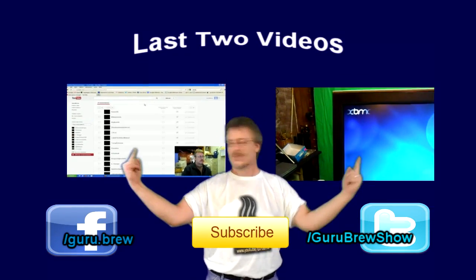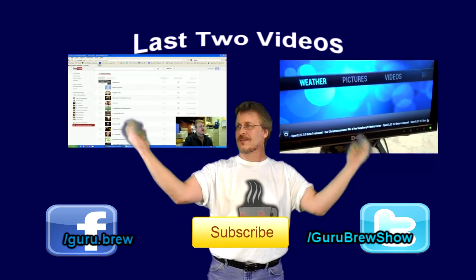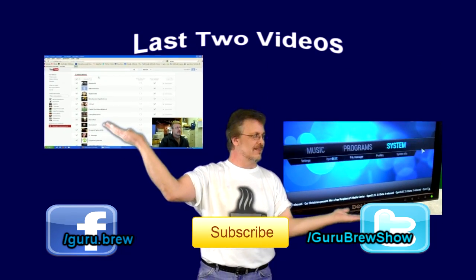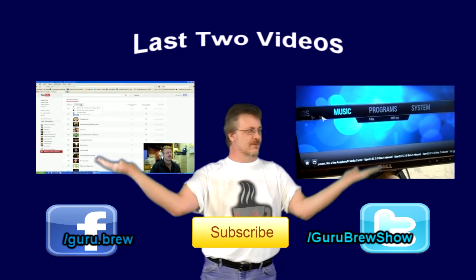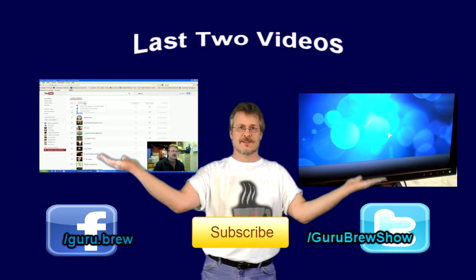This is Steve - thanks for watching. Don't forget to subscribe if you like this video, and be sure to rate and comment. See ya.